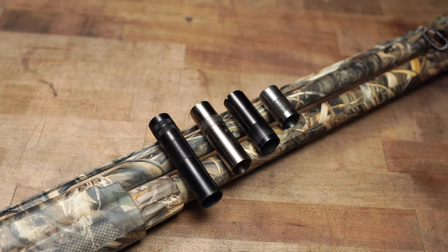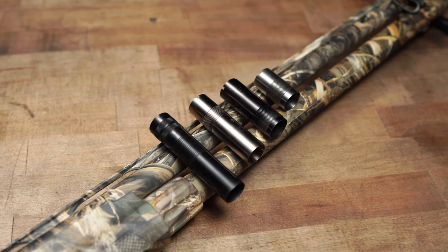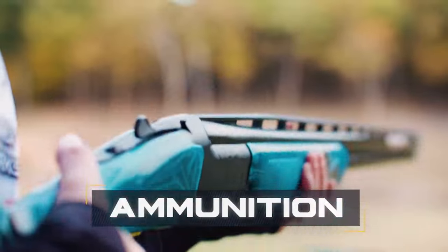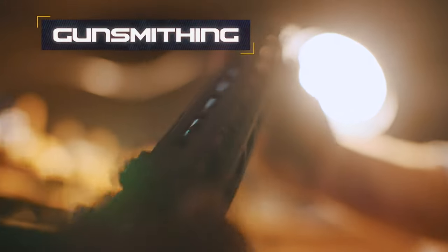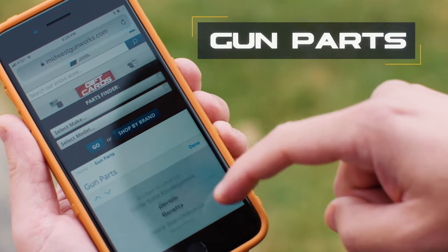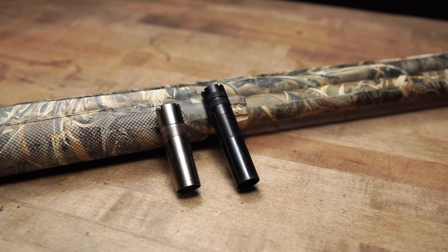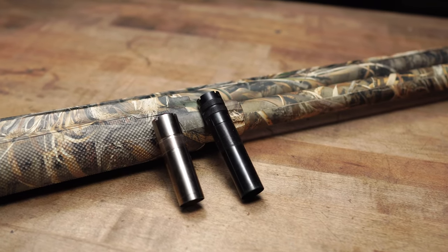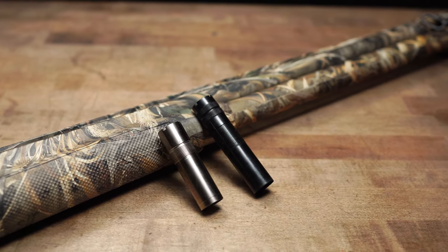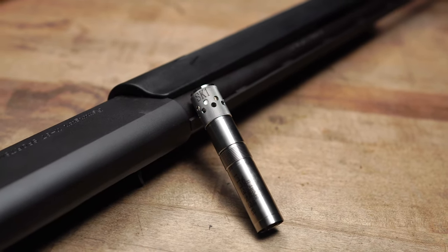Hey, what's up guys, welcome back to Midwest Gunworks. Today we are going to be going over the process of how to choose the correct choke tube. So whether you're hunting, your shotgun is used for home defense, or you just like shooting it at the range, you're most likely going to change the choke tubes at some point on your shotgun. So today we're going to go over how to choose the correct choke tube for your shotgun.